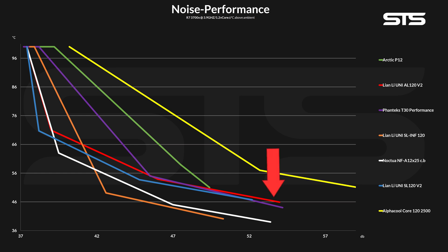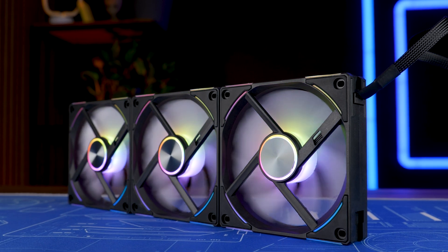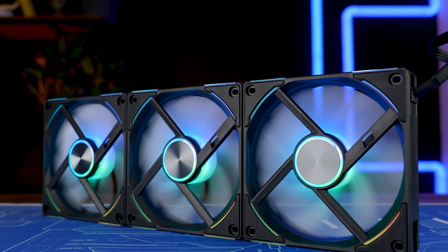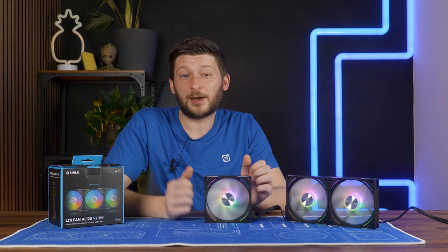Compared to the Phanteks T30 in 2000 RPM mode, they started up as slightly behind them but then kept going for a bit longer whilst the T30 already hit thermal throttle. Compared to entry-level fans like the Arctic P12, they are clearly dominating. The AlphaCool Core 120 at 2500 RPM did not even play the same game. So overall, they have an amazing noise-to-performance ratio, pretty much equal to a Phanteks T30, but with a bit more headroom on the lower end — though still quite far away from the cocaine-driven Infinity SL 120s. And here is how they sound.